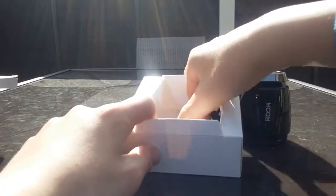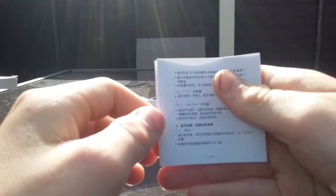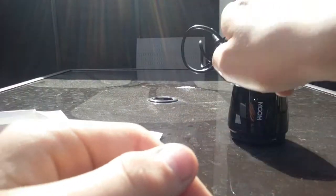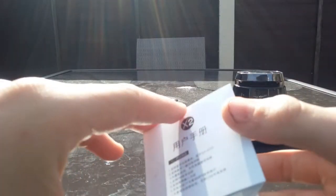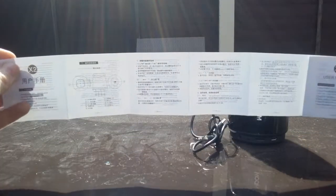First we get the speaker — let me make sure it's in the camera view. We got the instruction manuals in Chinese and English, and we get the AUX lead. I don't actually have the charger, sorry about that. Let's put the box to the side.